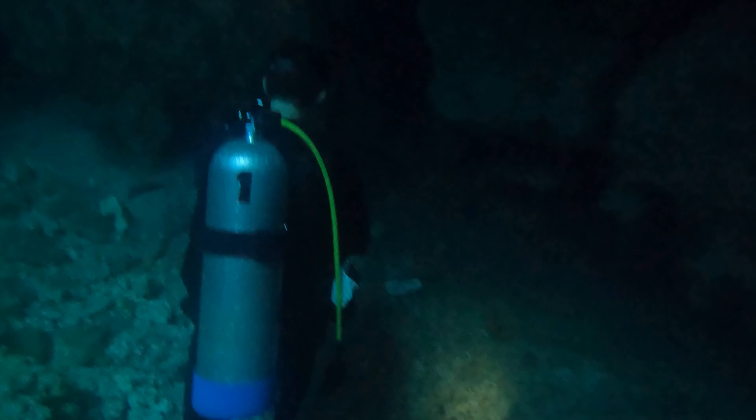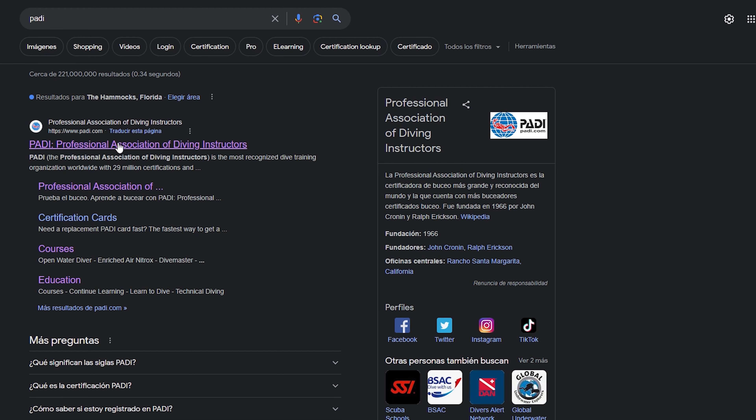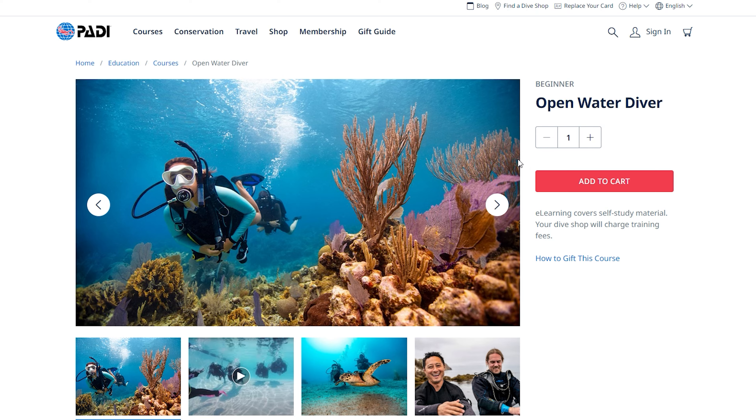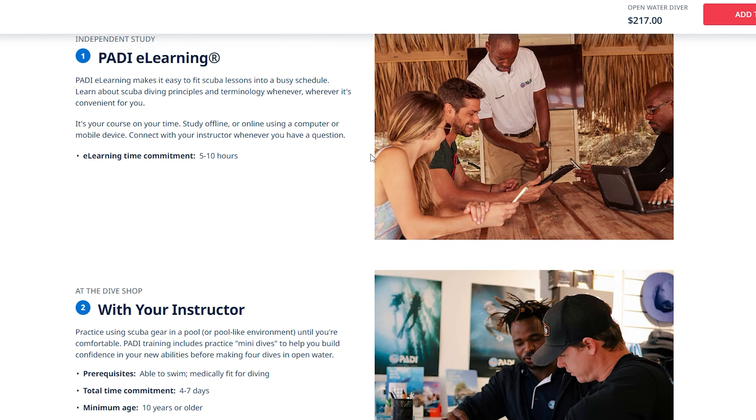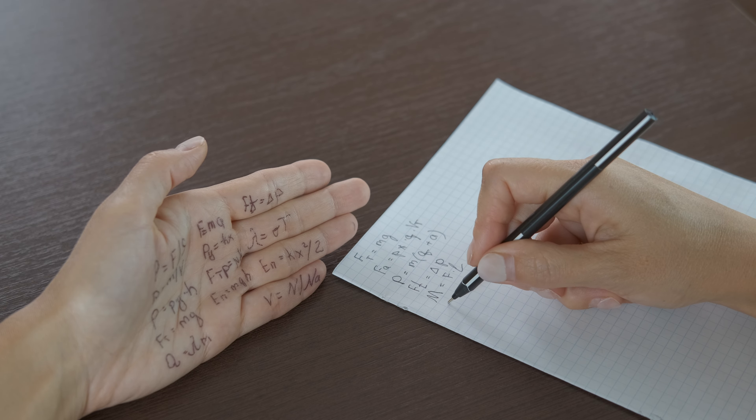But first, I needed to get certified. The first thing you want to do is head over to a certification website like PADI. This is a little expensive — it cost me $217, just so you guys know. But you have to pass the e-learning first. So I headed to a local diving shop in Key Largo, where I took an exam and passed the first step.